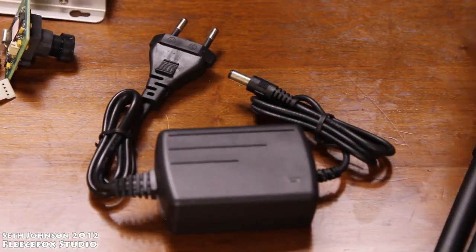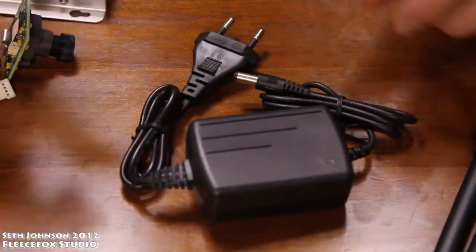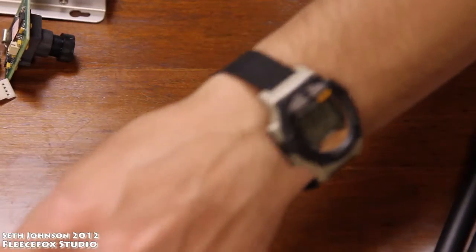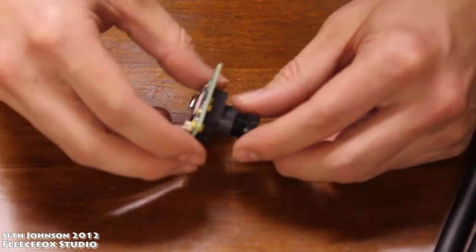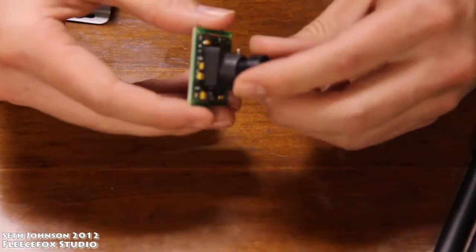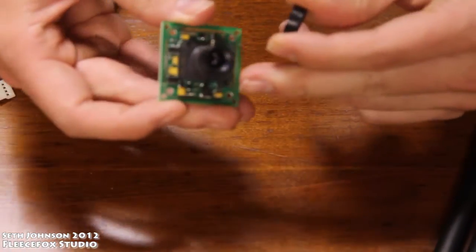Taking a look at each item individually. Here's the power cord, which is just a regular 12V out. Here's a look at the camera — circuit board on the back, and then the lens up front here.